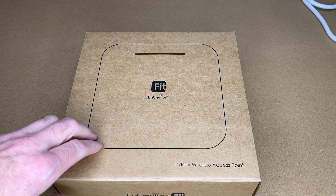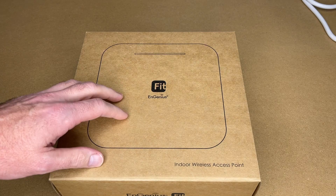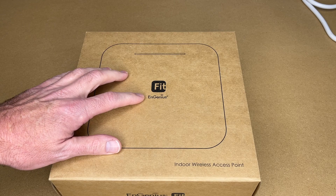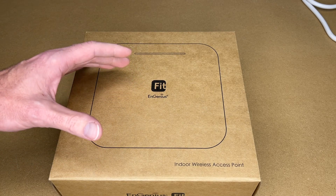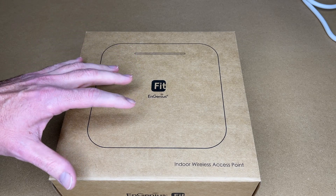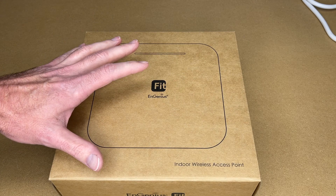This is an 802.11ax 4x4 dual band Wi-Fi access point targeted towards organizations like small businesses. Ingenious also has their Ingenious Cloud product — this could be described as a more simplified version of that. They are not compatible with each other, and this is also not compatible with the InSky controller. This is its own ecosystem.